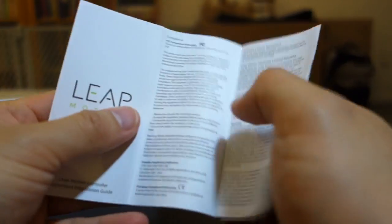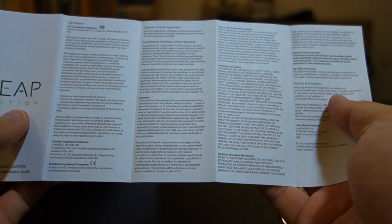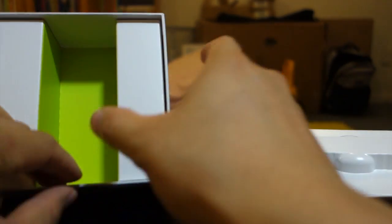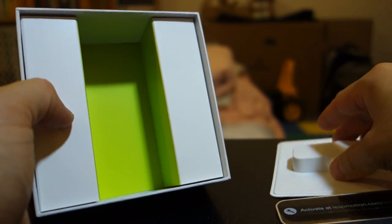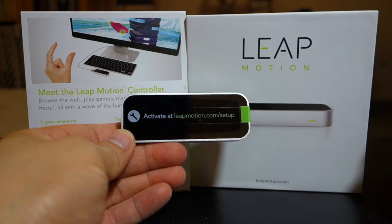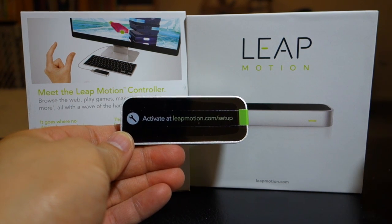And here is the manual — or actually FCC compliance information. There's nothing else in the box. Thank you for watching Awkward Hamster. That was a very quick unboxing of the Leap Motion controller. Stay tuned, I'll be making some more demonstration videos.